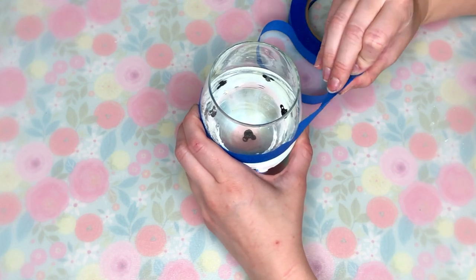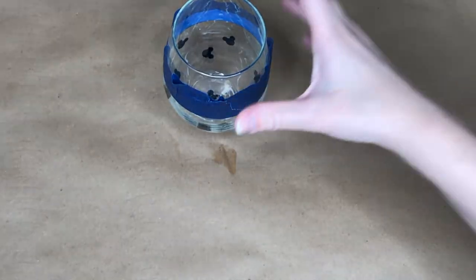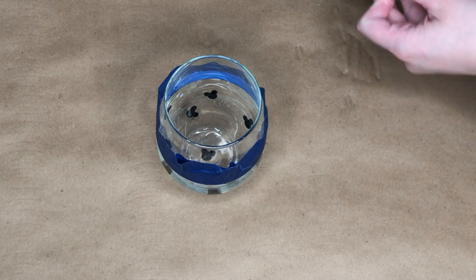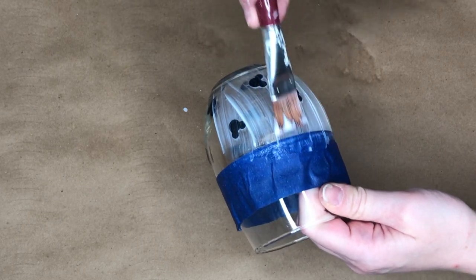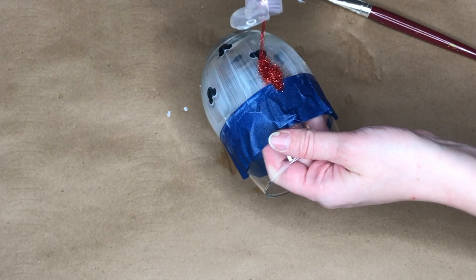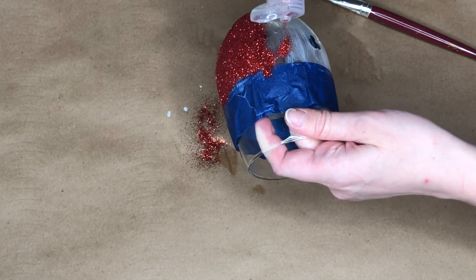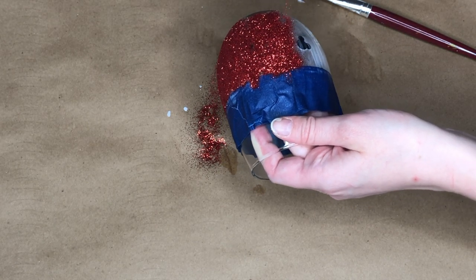Now I am taking some painter's tape, and a good trick if you're doing glass to make sure the painter's tape is level: fill it with water and place the painter's tape wherever the water's edge is. After I placed down my painter's tape, I dumped out all of the water and moved on to the next step, which is taking some Mod Podge — I used dishwasher safe Mod Podge. Then I took some red glitter from the Dollar Tree and dumped it all over the stemless glass.